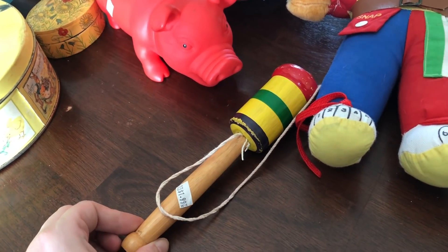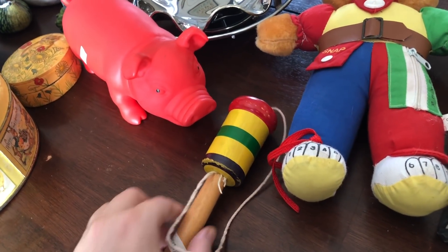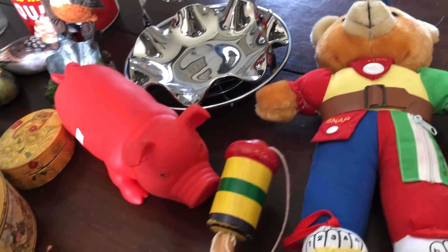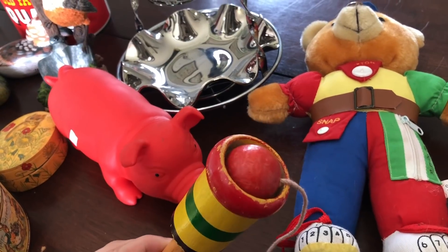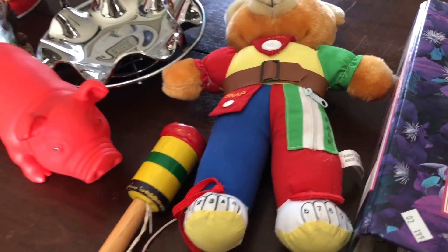And then this was $1.99 and I solely got this because my husband beat me at it — he did it the first time and I could not get the stupid ball in. So I bought it so I could practice and show him that I can do it too.